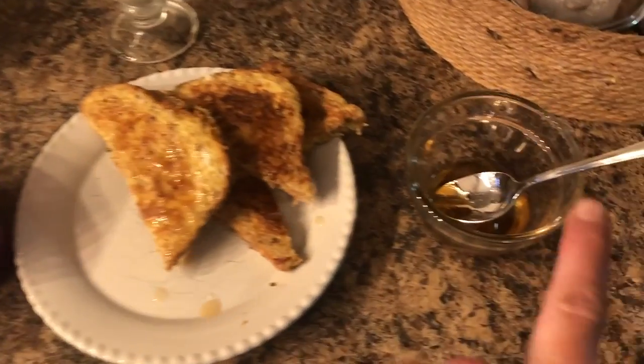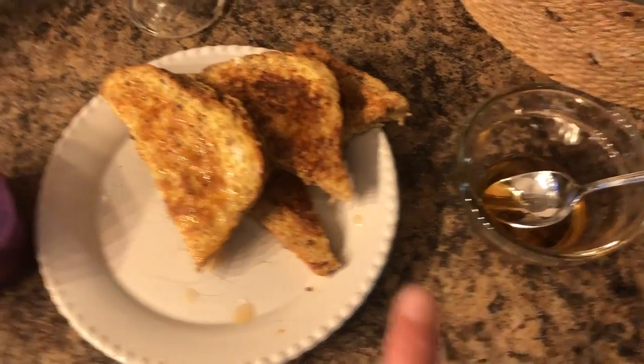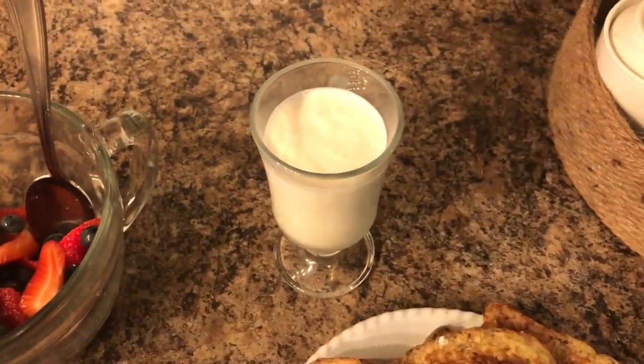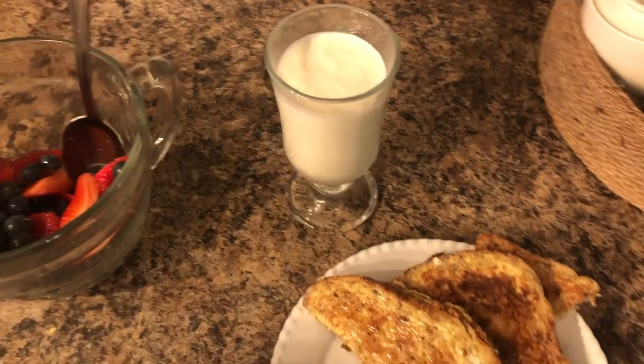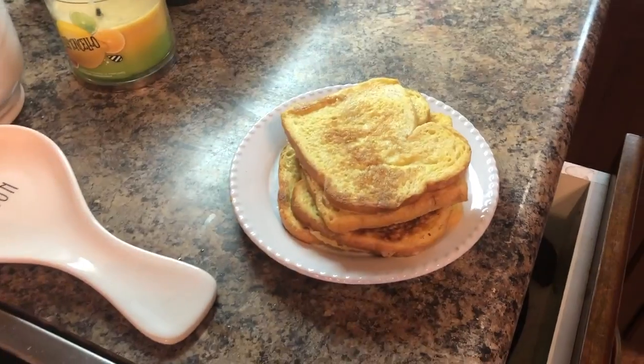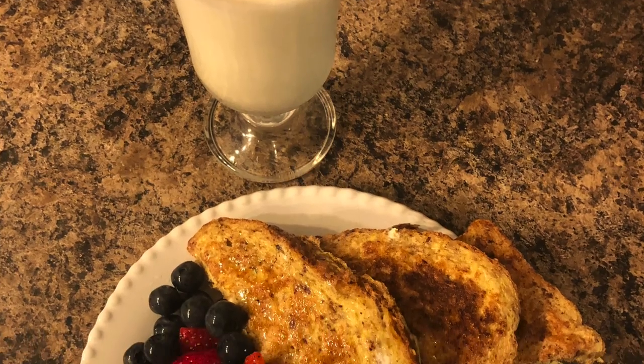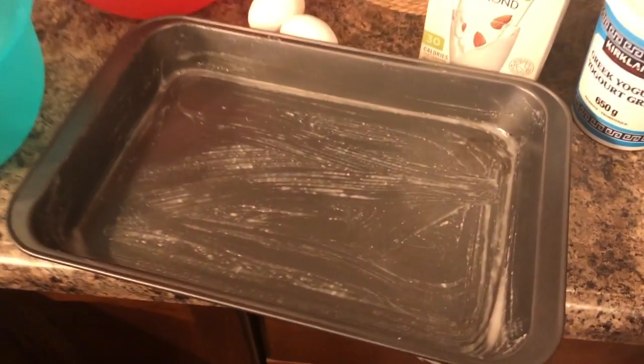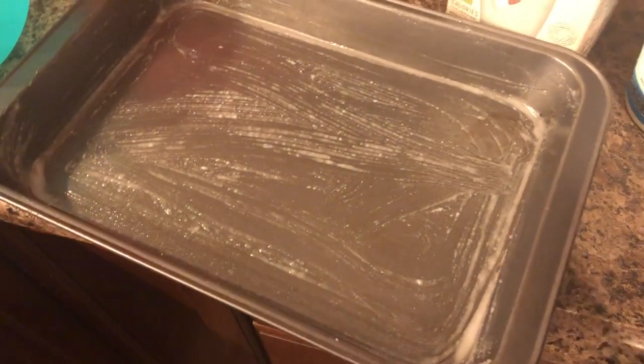Here it is — I drizzled some maple syrup over them, measured out my fruit, and there's kefir for protein. And here are the kids' ones. For the next breakfast this morning I'm making a baked oatmeal.